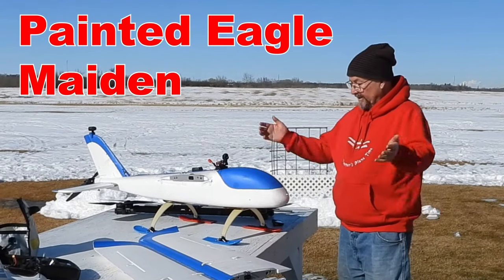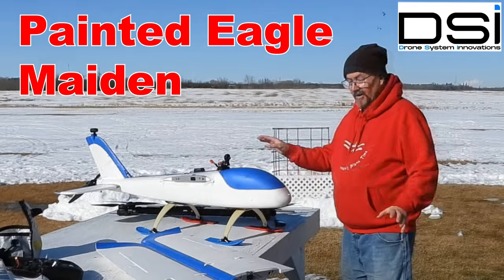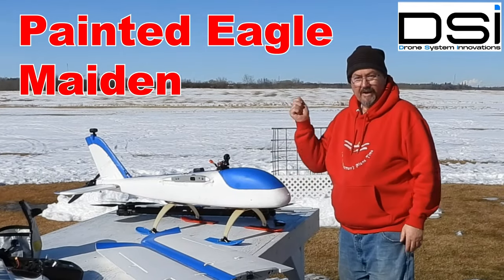Hi everyone, Tim the Plane Man here out at the field with the Painted Eagle. This is the maiden flight of this plane, so I'm going to show you putting it together and then we're going to fly.